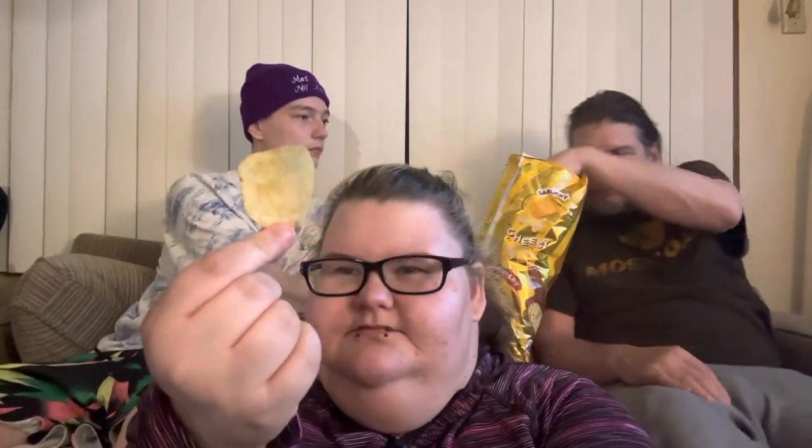Last but not least — this is the cheesy garlic bread. That's a pretty strong smell. Yeah, I taste it. I give these ones a 7 and a half — an 8.